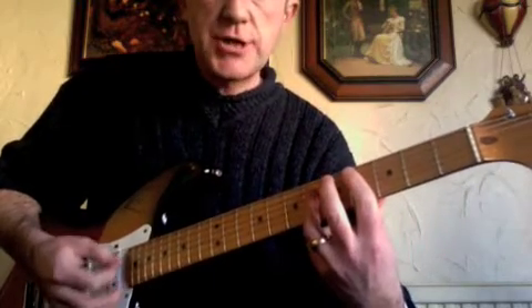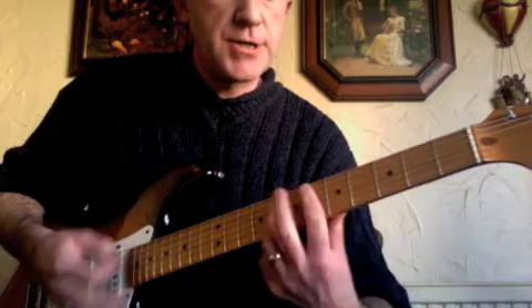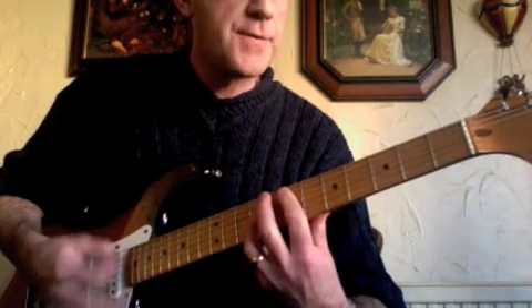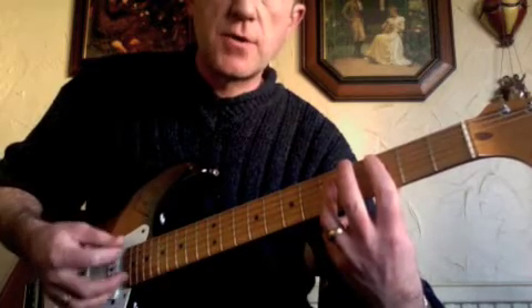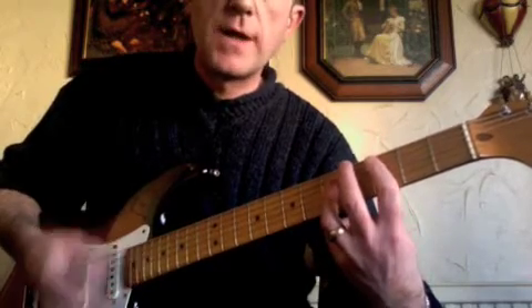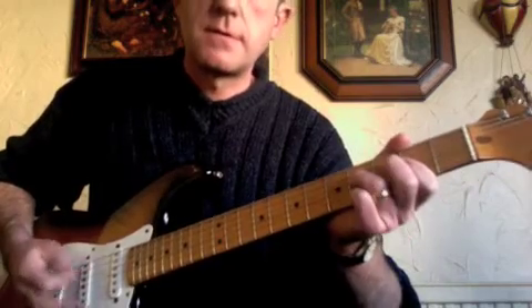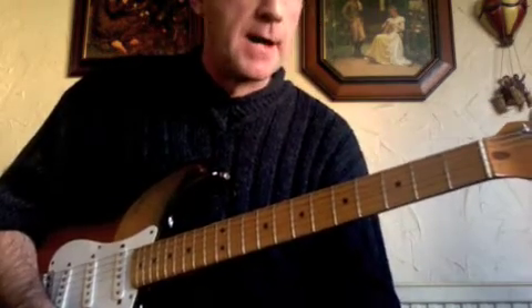So we're using the A-shapes: C-sharp at the fourth fret — one and two and three and four — to D-sharp at the sixth fret — one and two and three and four — to E at the seventh fret — one and two and three and four. Then there's a split bar in crotchets: C at the third fret for beats one and two, back to B at the second fret for beats three and four. Then back into your shuffle rhythm again.